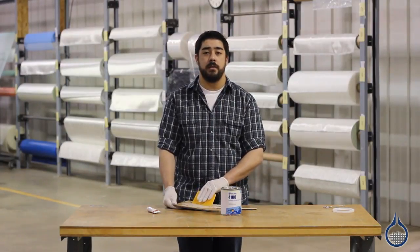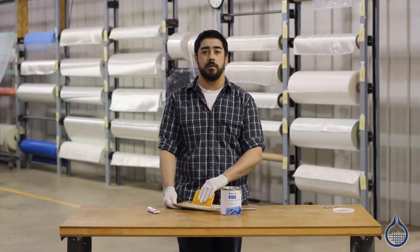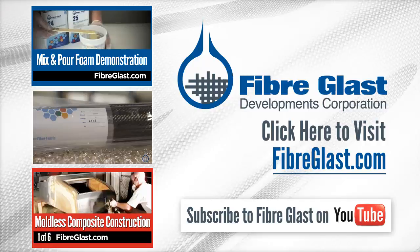It can also be used to bond everything from composites to metal to concrete. Thanks for watching. Be sure to check out the Learning Center for more information on fairing and filling compounds, and subscribe for more videos.